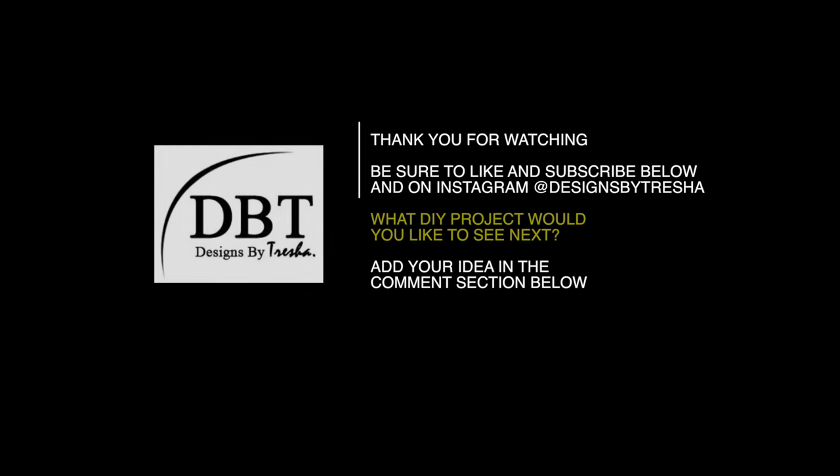Thank you for watching. Be sure to like and subscribe below and on Instagram at designsbytresha. What DIY project would you like to see next? Add your idea in the comment section below. See you next time.